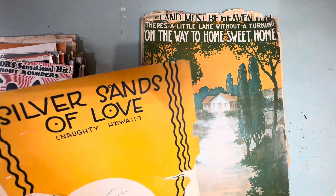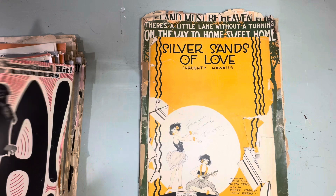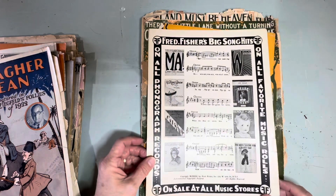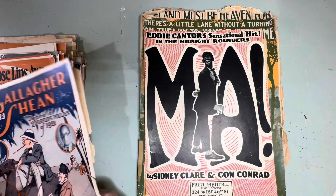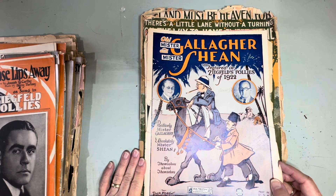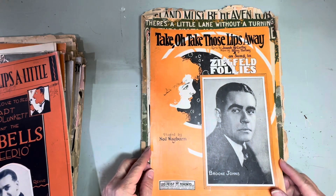These particular ones I might use the covers because they're not detached, but the music I might keep. 'Silver Sands of Love,' 'Naughty Hawaii.' Here's a familiar one: 'Ma Is Making Eyes at Me.' And this one is a Ziegfeld Follies of 1922 piece called 'Gallagher and Shean' — just look at these graphics, aren't they hilarious? Here's another one from the Ziegfeld Follies: 'Take, Oh Take Those Lips Away.'